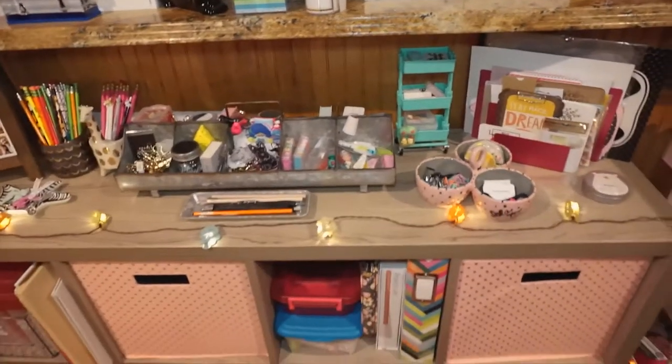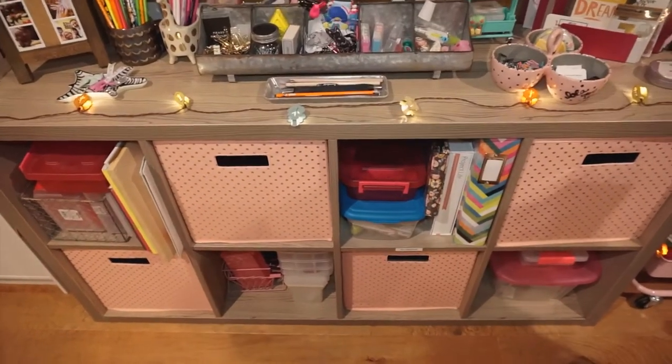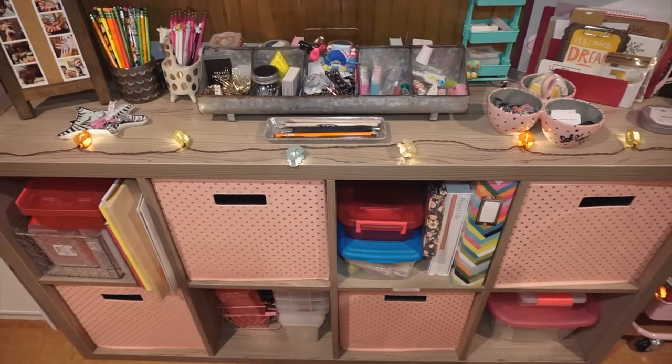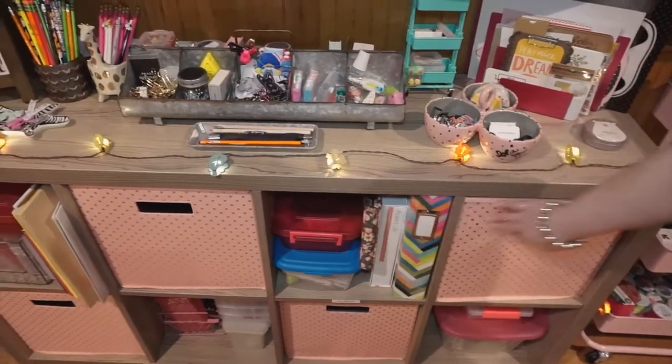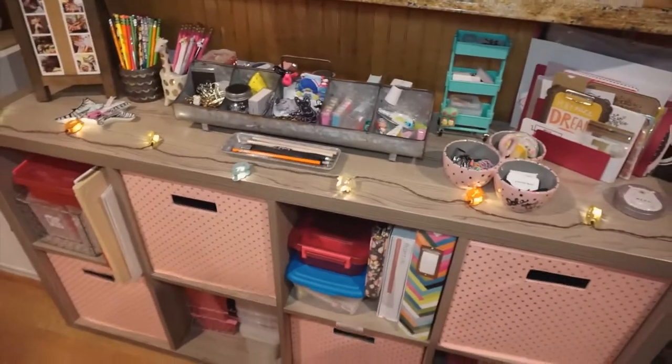Down below we just have more storage. This piece was also from IKEA — it matches the big one and is also new. I have scrapbooking and Project Life things in these containers, and in the center some more photographs.